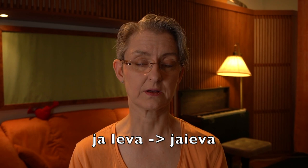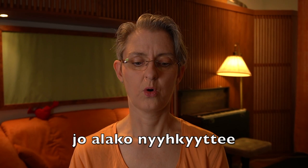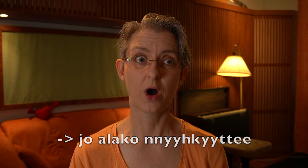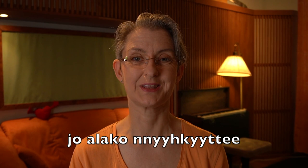'Jo alaako nyyhkyyttee' — again combining these vowels, and there's a double N there: 'jo alaako nyyhkyyttee.' A little bit slower: 'jo alaako nyyhkyyttee.' Together.